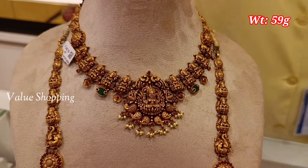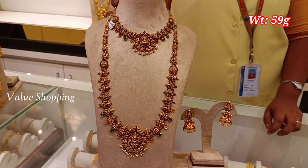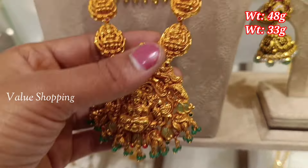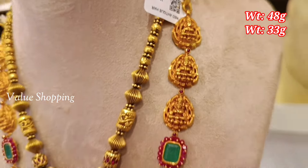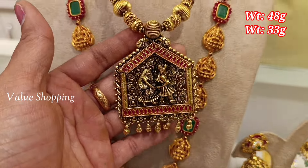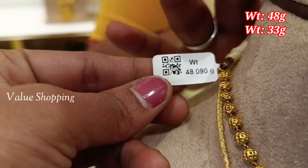The necklace features blacksmith curls with stones. The first weight is 48 grams in the middle of the necklaces. The second weight is 33 grams. It is made in Nagas pattern. For the pendant, you can use a little design and run stones with the stones.